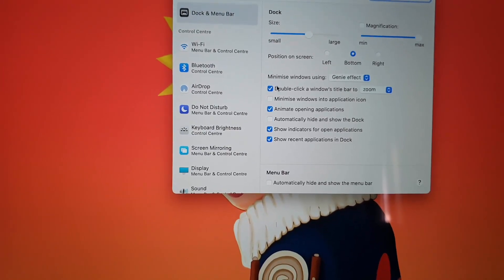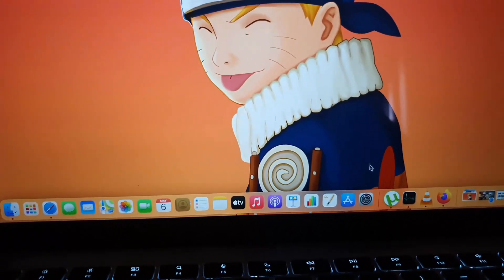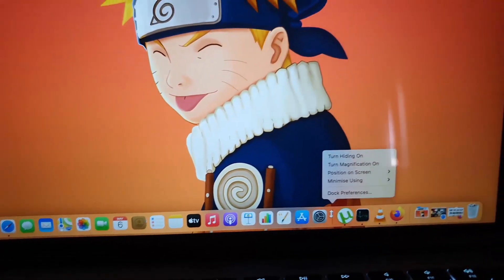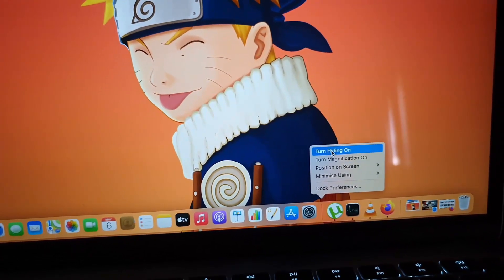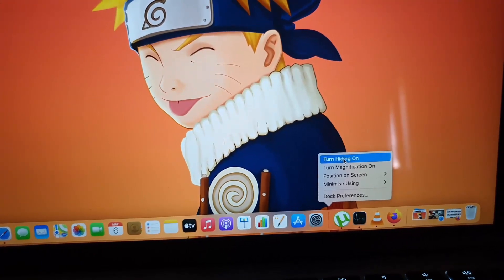You can check that option from System Preferences, but I prefer to use the secondary click method down on the dock, which is much quicker. I'll enable the hide feature — it simply toggles on.